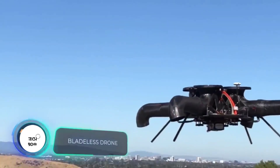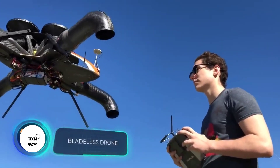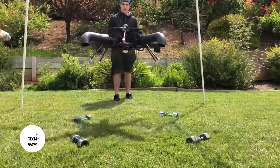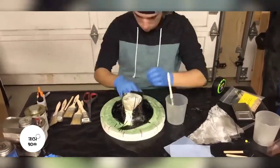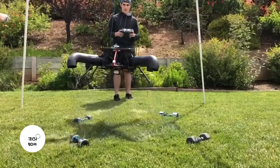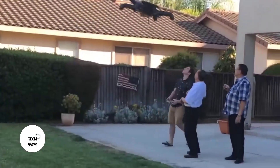"I built a bladeless drone that I think is one of the safest in the world," says the author of this homemade device. The four legs of the construction are ducts, and the fifth and shorter one is a parachute. It's made of balsa wood and carbon fiber, and all the electronics were bought online. At the core of the drone is a DJI flight controller.